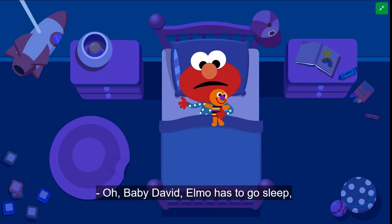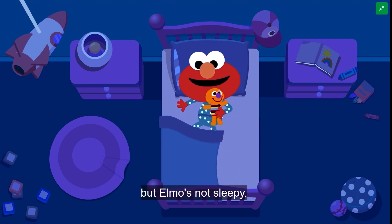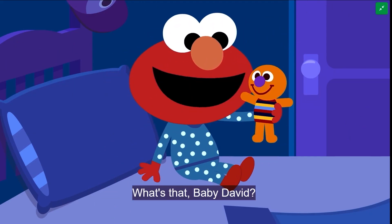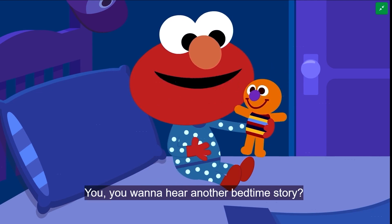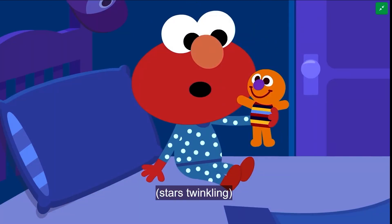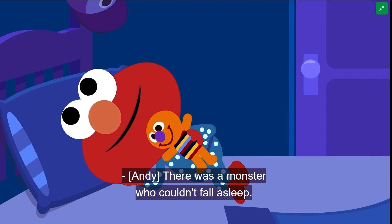Oh, baby David, Elmo has to go to sleep. But Elmo's not sleeping — Elmo just wants to play. What's that, baby David? You want to hear another bedtime story? Okay, once upon a time... there was a monster who couldn't fall asleep.